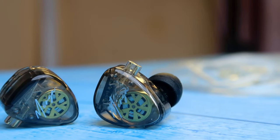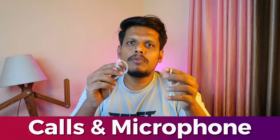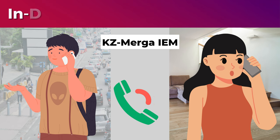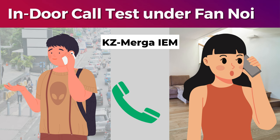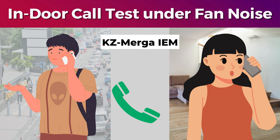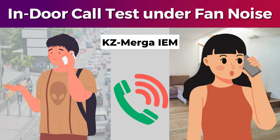Moving on to calling experience and microphone — it has a mic version and non-mic version, so you can choose based on preference. I tested calls indoors under fan noise. During the call test, my vocal clarity was really good and what I spoke was hearable to the other person at a medium volume level. The background noise was audible at a very minimum level only — overall it's a decent calling experience indoors under fan noise.